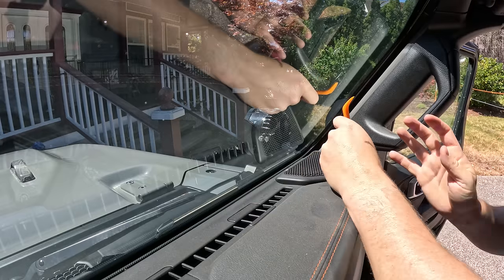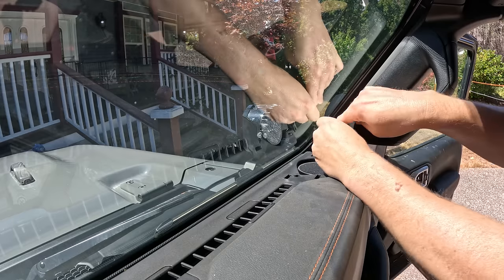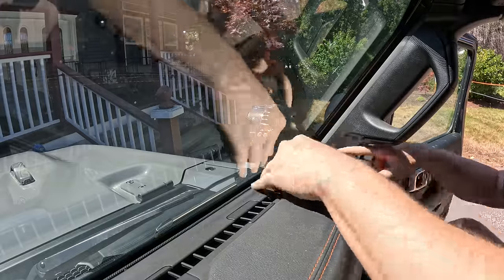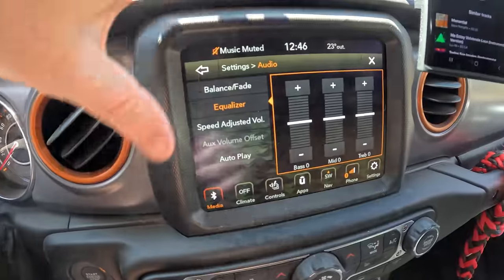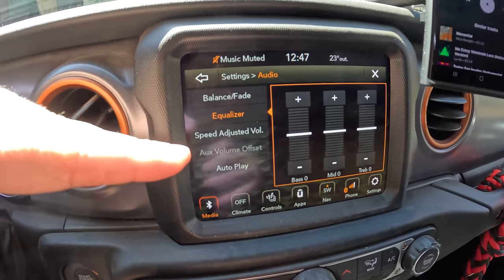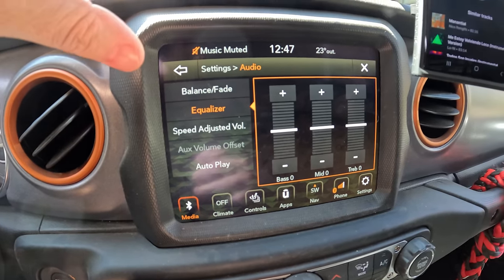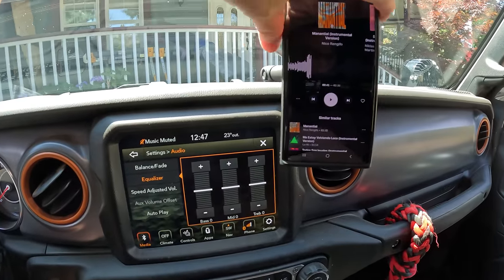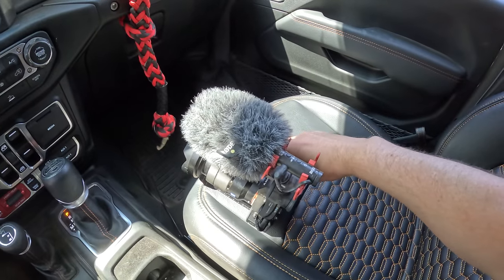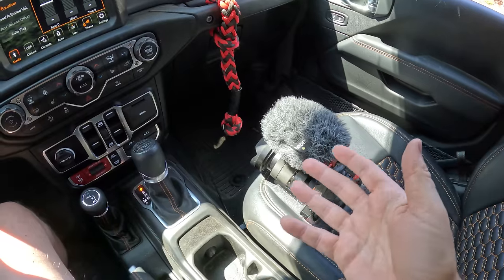I'll quickly install the other side and then we'll see what it sounds like. Can we do an A/B comparison between the factory speakers and the new Terra Acoustics speakers? For reference, I'm going to set my equalizer completely to neutral — not adding extra bass or anything — just for this test. We'll play a couple different tracks off of Epidemic Sound and see what it sounds like.